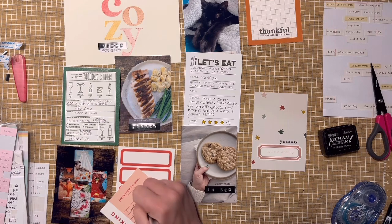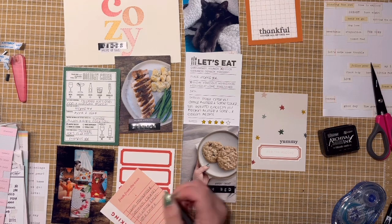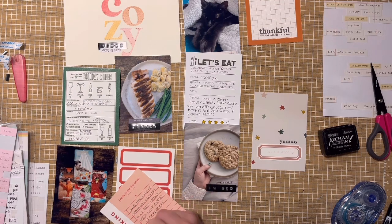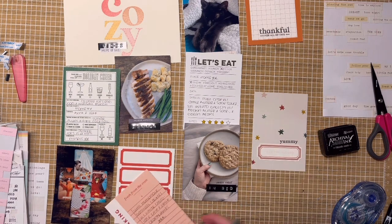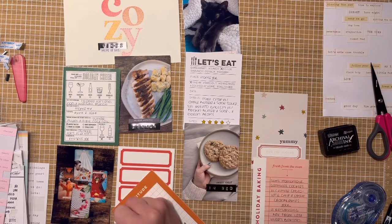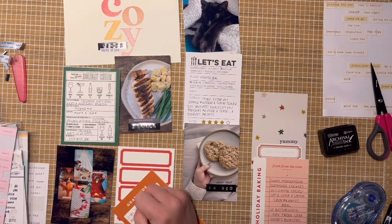The 'Let's Eat' card breaks down what we were eating, and I rated it four stars — though I'll probably go back and color it in to five, because it was definitely good enough to make twice and that sauce was heavenly. Then I cut out a three-by-four card from the Crate Paper Snowflake collection, added a label from Studio Calico printables, and stamped 'Yummy' on top — a super simple, clean card.